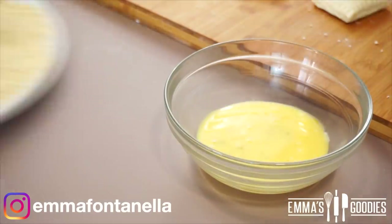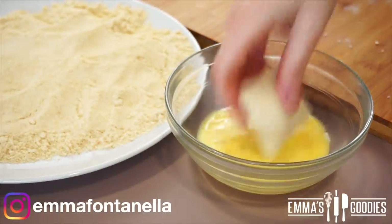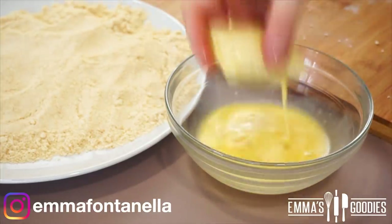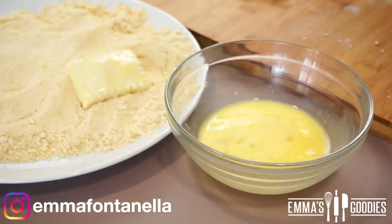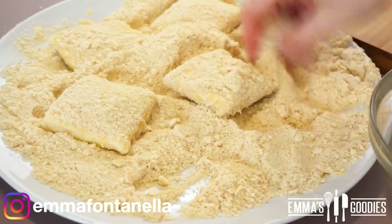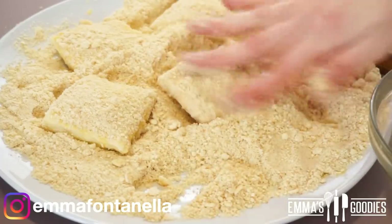Use that leftover egg wash and some breadcrumbs — I was actually using crackers that I popped into the food processor. Work with what you have. Coat each roll in the egg mixture and toss it into the crumbs. The crumbs add a really nice crunch: imagine soft pizza dough with a delicious crunch on the outside.